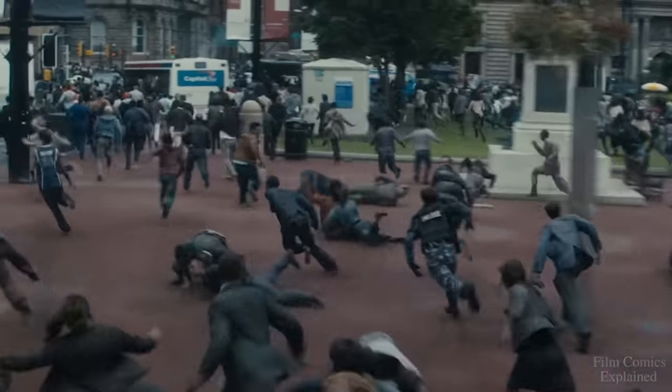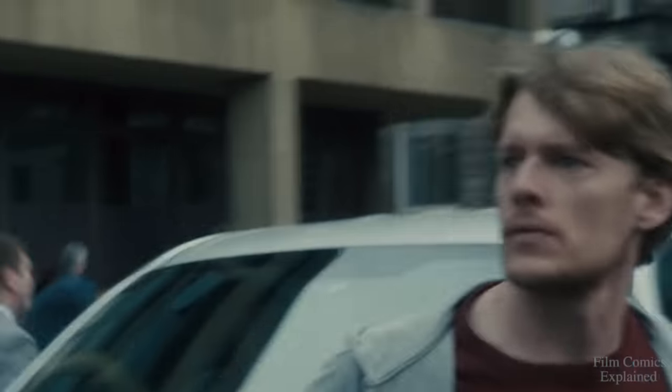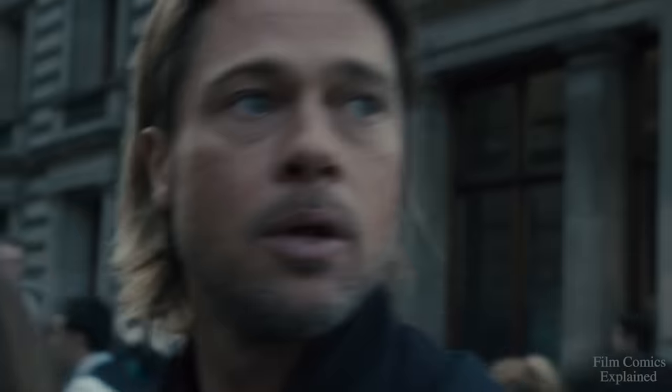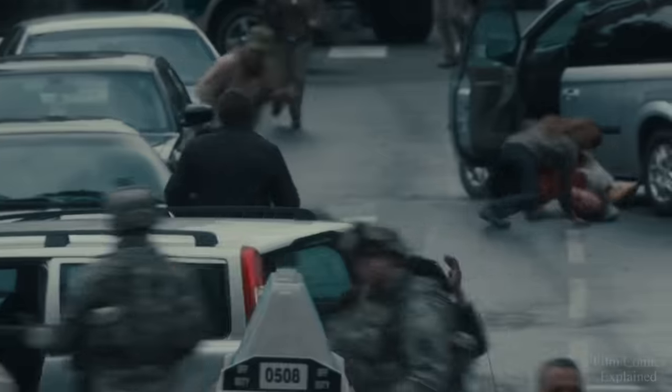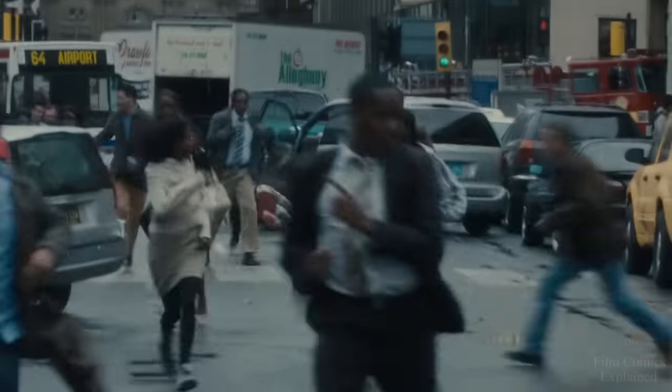In the film, we notice that they simply bite into non-infected tissue, and once they've deposited their viral load, they move on to the next person. When a person was bitten, it took roughly 12 seconds for the virus to travel to the brain and replicate itself to the point that it had full control over the body. During this time, the victim will suffer from what appears to be violent seizures as the body succumbs to the virus.